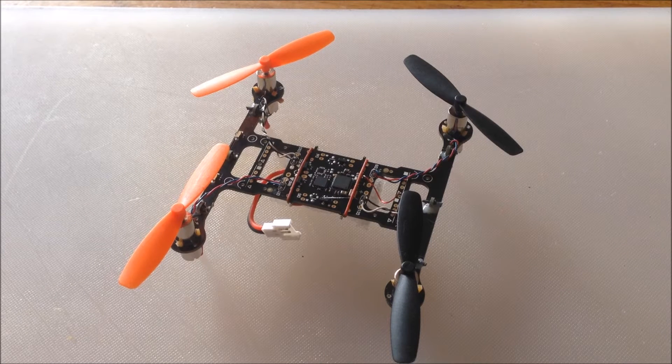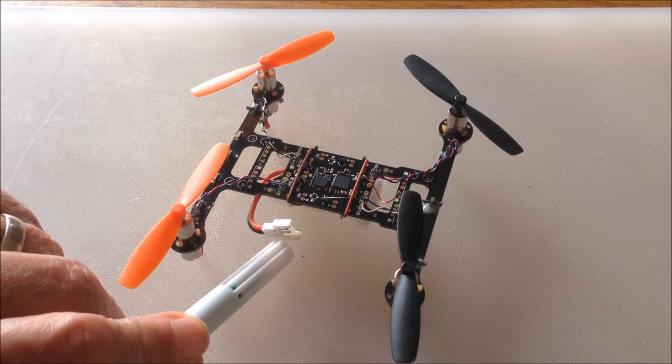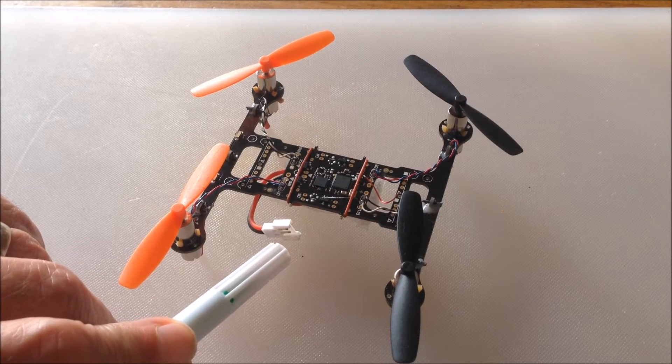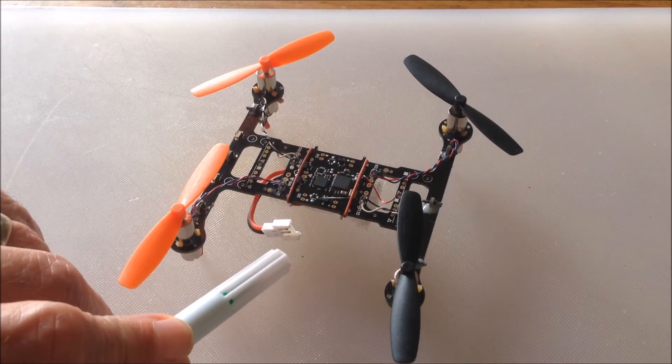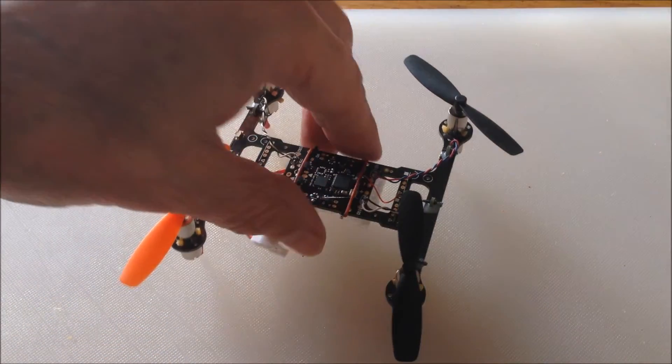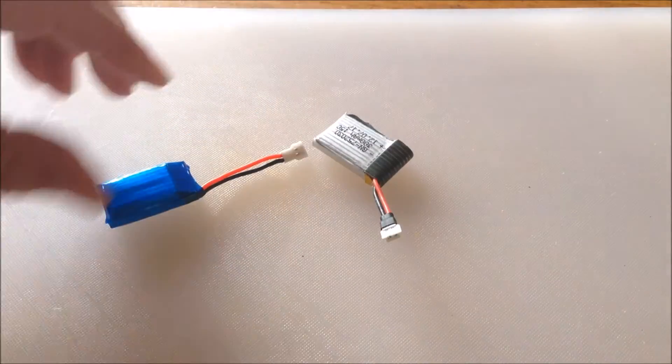A lot of you who fly the tiny micro quadcopters that we can get now will be familiar with this type of plug called a micro Loci plug that a lot of the batteries for these quadcopters use to attach to the quadcopter. Here are a couple of examples of batteries that use the plug.